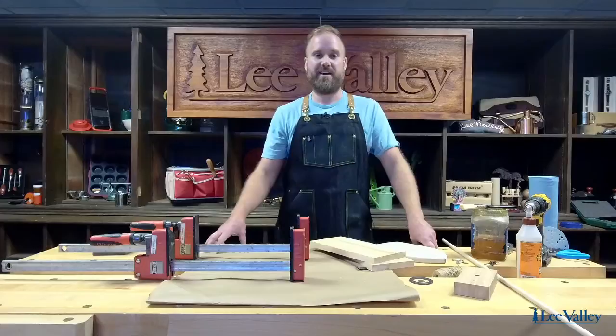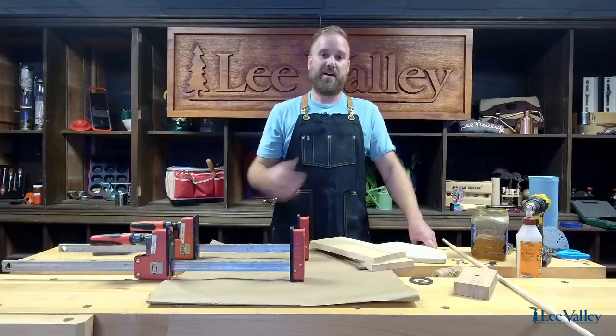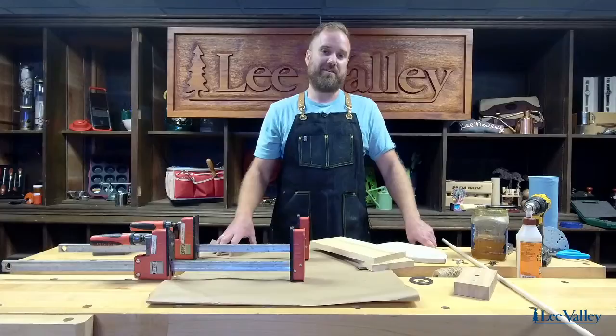Hello everyone, welcome to the series finale of the Lee Valley Outdoor Games livestreams. My name is Matt, I'm an Ottawa-based woodworker, and today I'm going to go through the steps to help you build a ring toss game for your backyard.